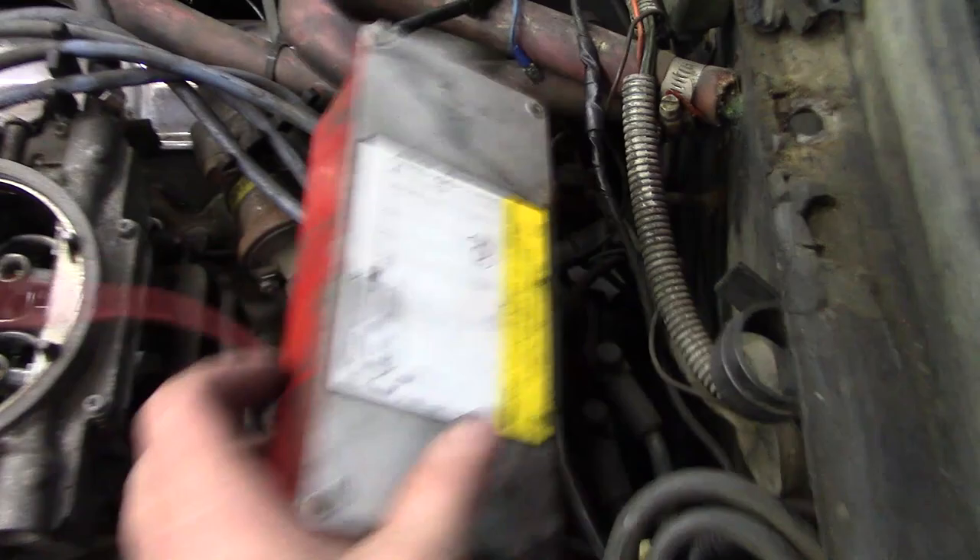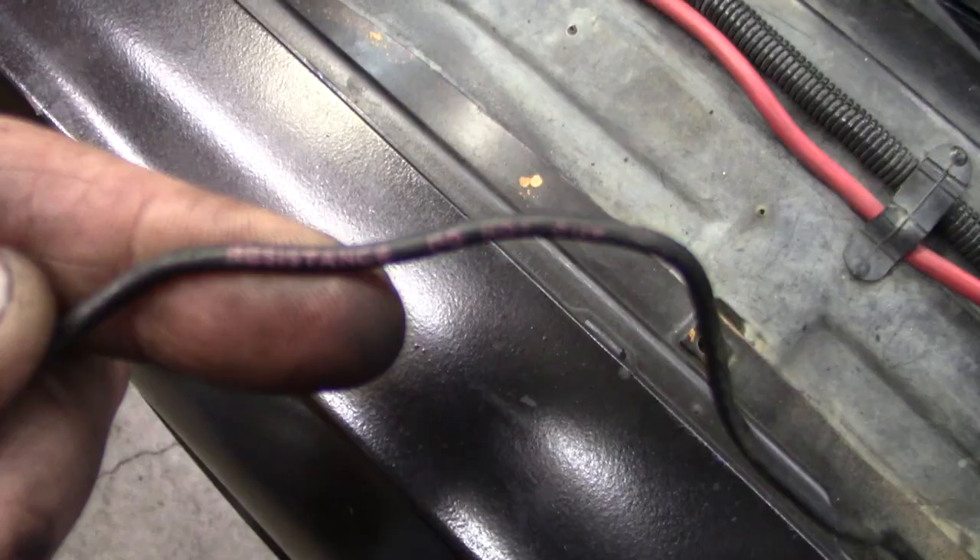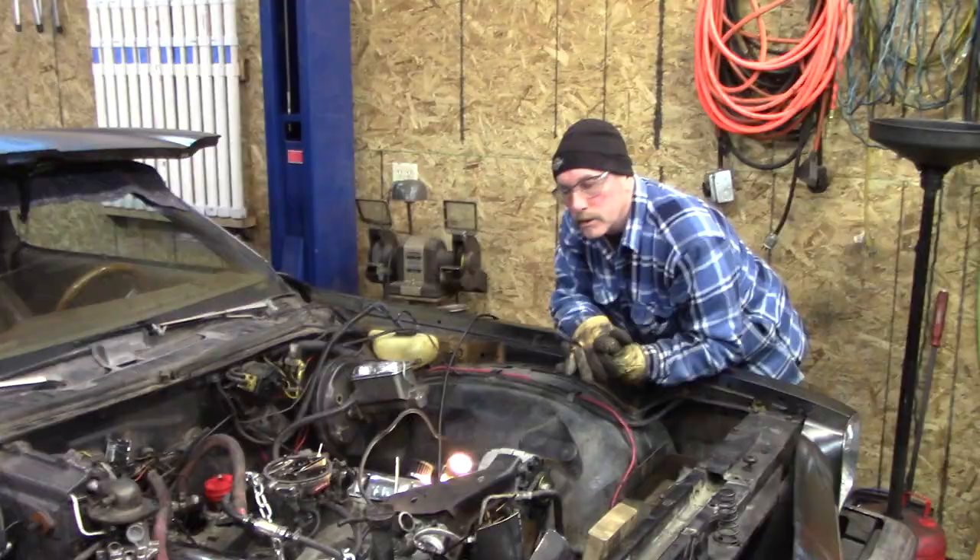We're taking the MSD box out. There's a small red wire to switch 12 volts. They actually had that going to the resistance wire, so it was probably seeing more like 9 volts — that would give it a weak spark.